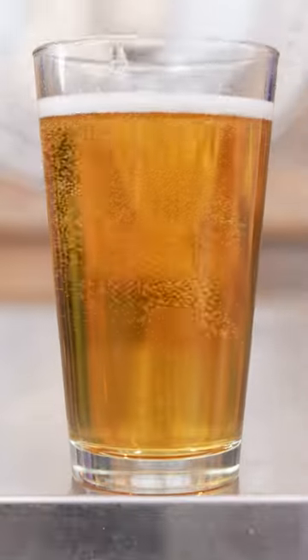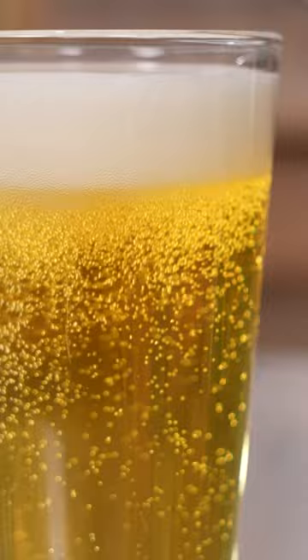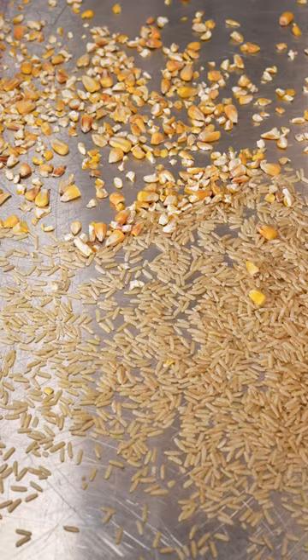The Cold IPA packs a huge punch of aromatic hop intensity and bitterness but finishes crisp and clean like a lager. It's made with 20 to 40 percent rice or corn and mashed with all-American two-row Pilsner malt with absolutely no caramel malts.